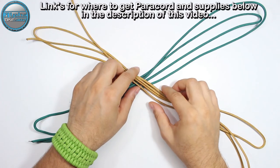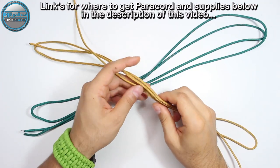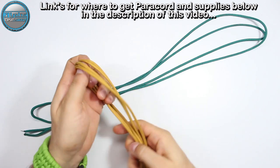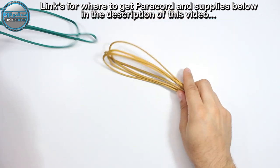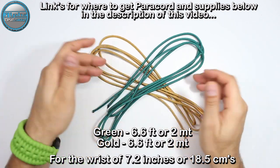Hello my friends, welcome back to the Alpha1982 YouTube paracord community. I hope that you're all well, safe and sound, and that you're ready for yet another awesome paracord project. The inspiration for this project came from Why Not Paracord.